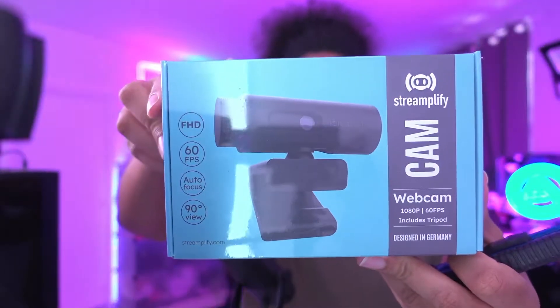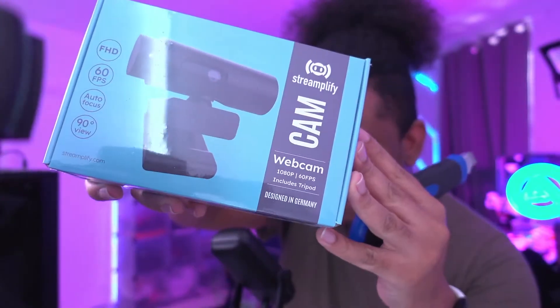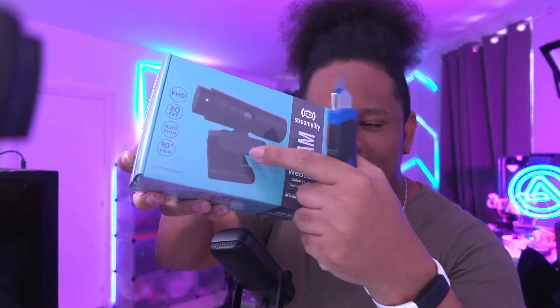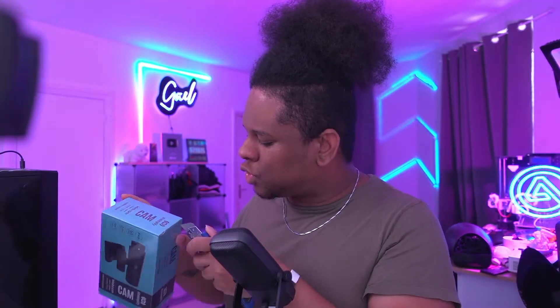Let's jump right into it and unbox this thing. I got my little box cutter. I like the packaging, it's pretty nice. Right here it says 'includes tripod.' I'm not exactly sure what that means — is that what they're calling the tripod, like the screen mount? I hope not. Hopefully there's an actual tripod with three little legs in there.